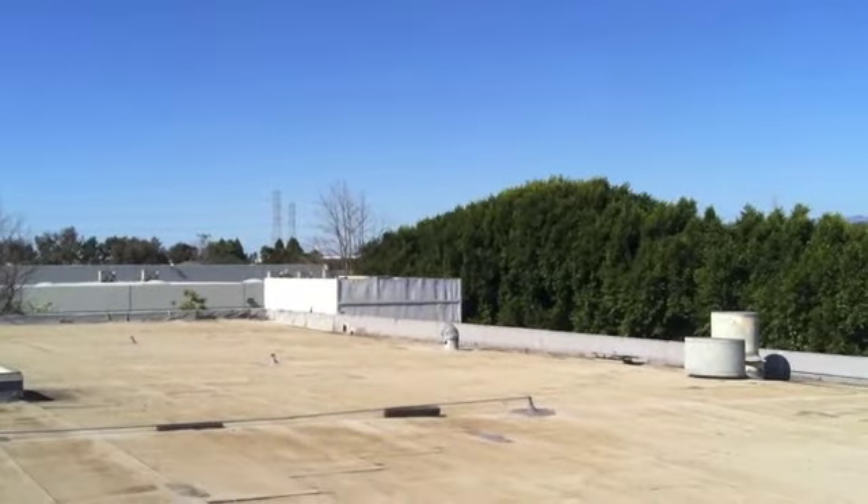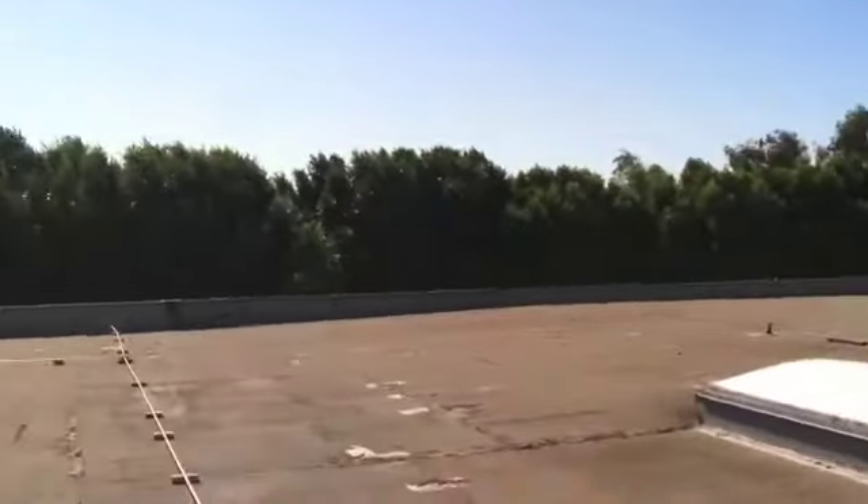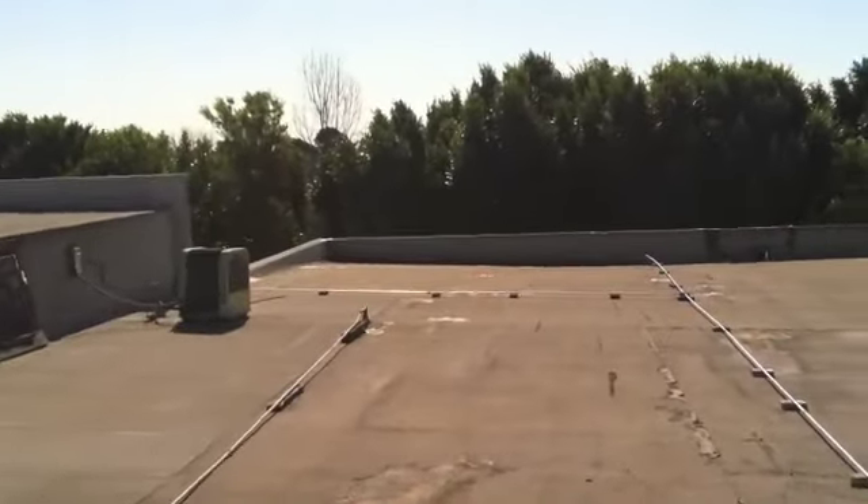Hi, Rod Menzel with Great Way of Roofing, on top of the roof of Art Glass Etc. here in Ventura, California. Quick overview of the roof, then I'm going to go into a couple details.